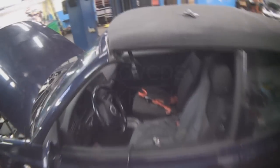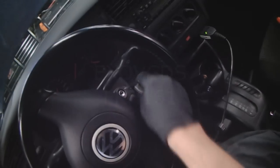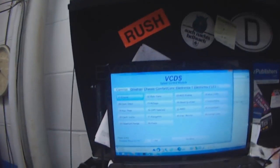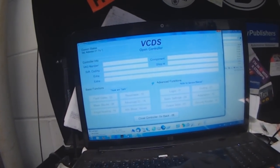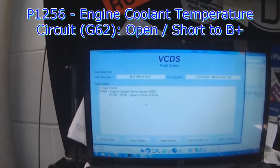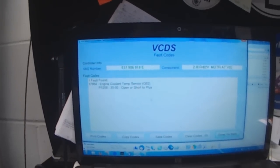Just attach the cable and turn the key on. Going into the engine module — I cleared the code yesterday, so there shouldn't be any right now. Oh, there is. Engine coolant temp sensor: open or short to plus. That's the same code that was there yesterday.